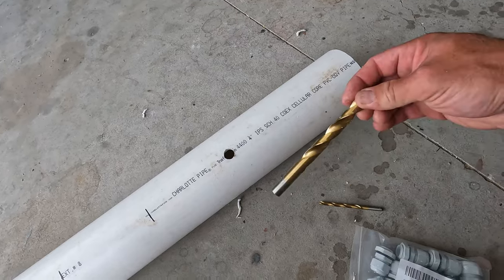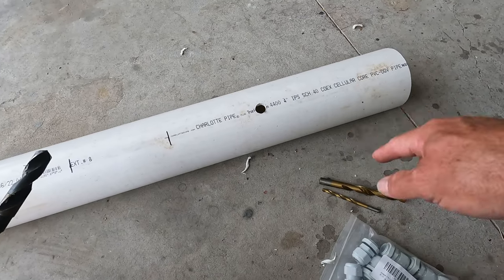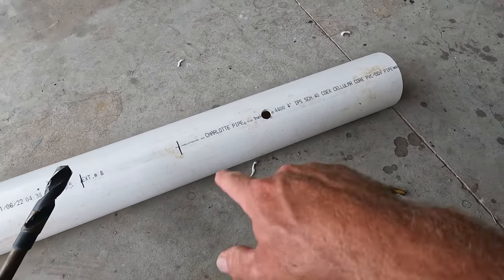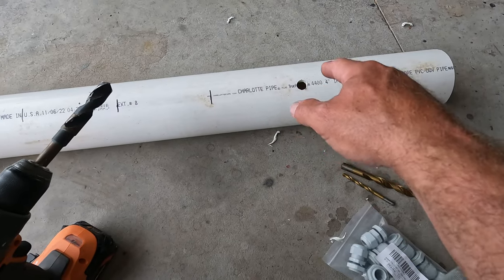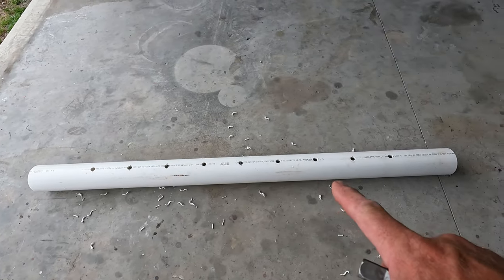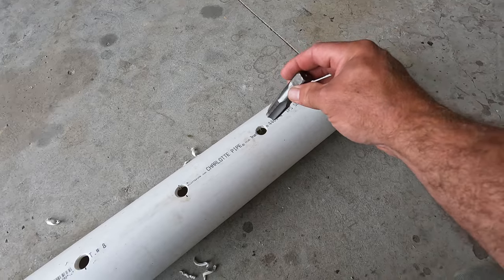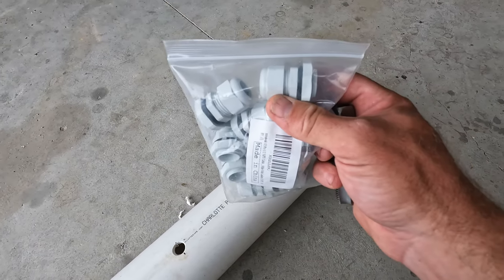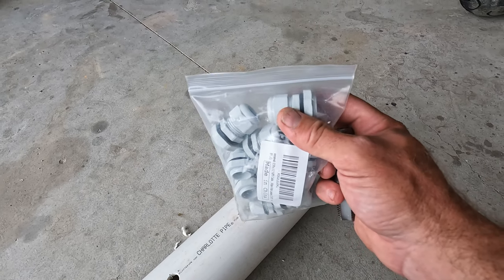I started with a quarter-inch drill bit, then went to a half-inch, then to the 11/16ths. When drilling, be very careful as you get into the bigger bits — they want to grab and dig really fast and hard, which can jerk your wrist. Once all the holes are drilled with the 11/16ths bit, it's time to tap each hole. Run the tap in carefully and stop when the threads are fairly stiff so the fitting screws in snugly.